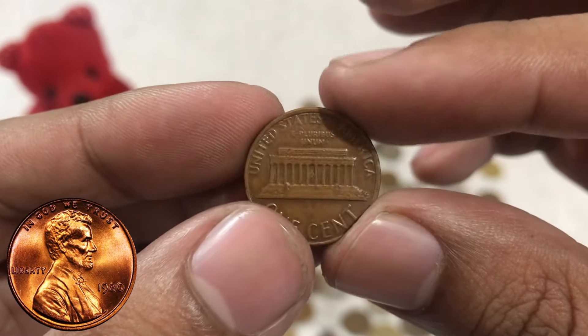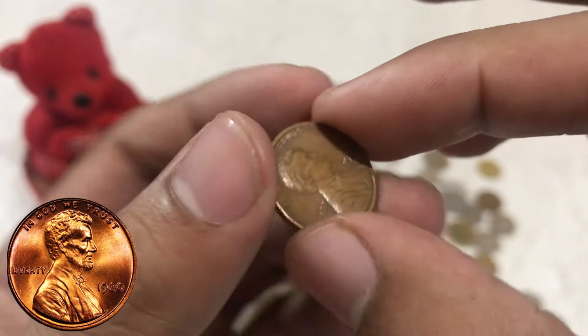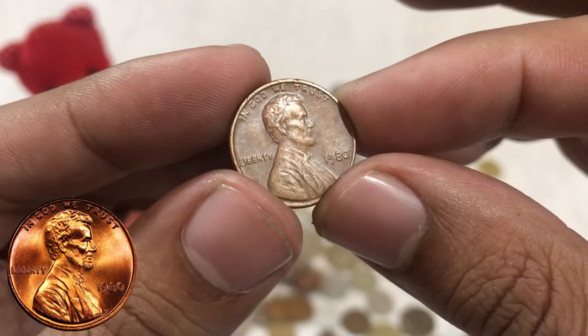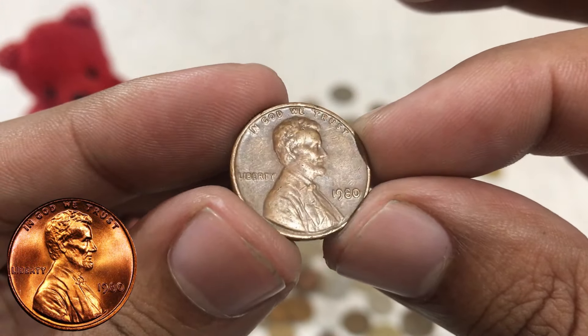Lincoln's portrait is facing to the right, with the inscription 'In God We Trust' above his head and 'Liberty' below his chin. The date 1980 is prominently displayed just below his bust.